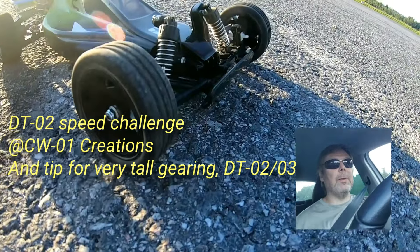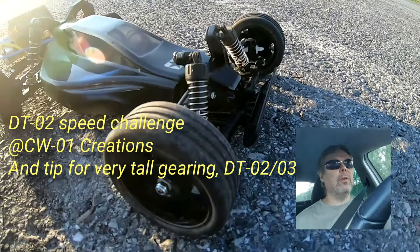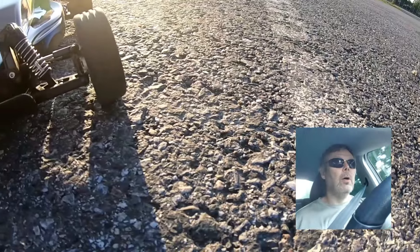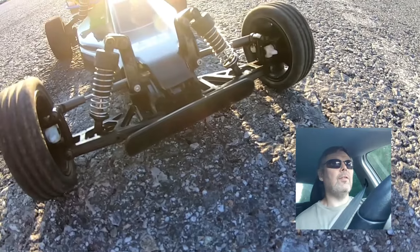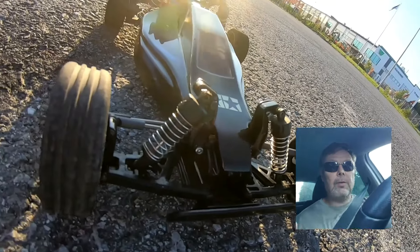I'm on my way to the speedrun, and this time it's the Peter Smith CW01 creation speedrun, the DT02. I'm on my way there to try something and see if I can get myself past 24 miles per hour. I don't have much to say, so let's see how it goes.